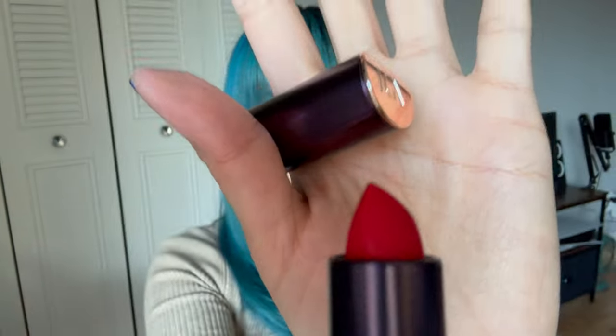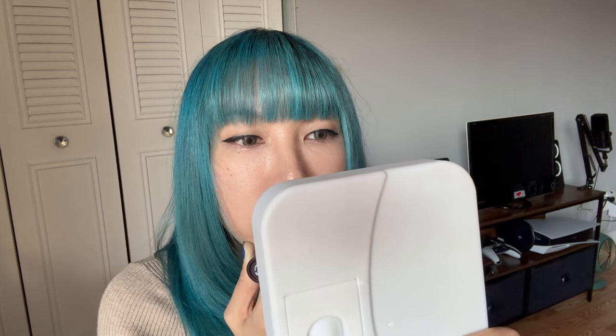Look at that color. I'm going to put it on. So this is the shade that they gave me. This product actually comes in 8 different colors. I like how matte it is — this is what it looks like.